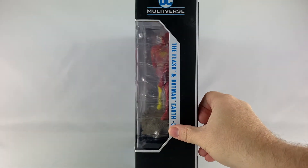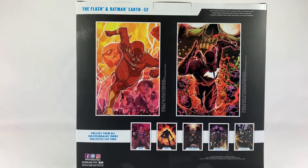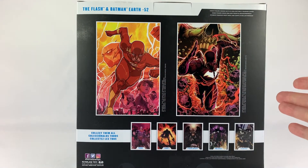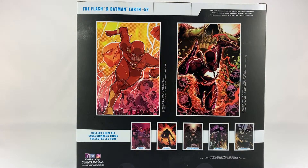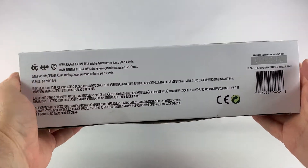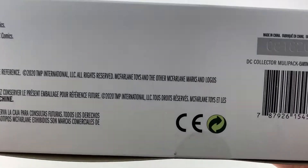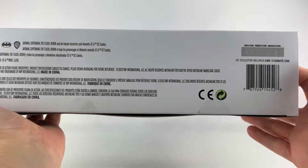Look at the side of the box — just a window view into the package. The back of the box basically puts the two figures together to form one piece that gives you a look at Red Death and the Flash. This is the same artwork used for the single release Flash. Let's see if we can get the bottom of the box in frame. You can look at the UPC — this is a pretty big box here.